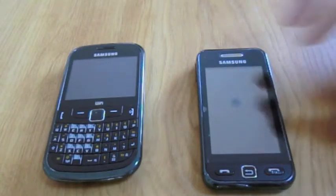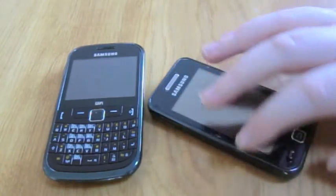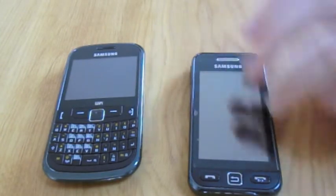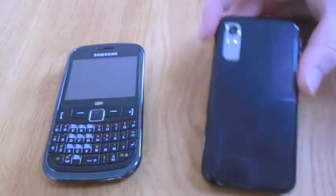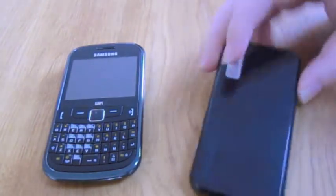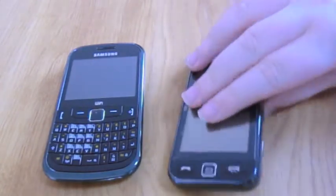The ToccoLite, as you can see, has a touchscreen and it's got a home button like you have on the iPhone, and it's got a speaker up here. On the back we have a camera — it's a 3.2 megapixel camera — and it's got like a rough back here.